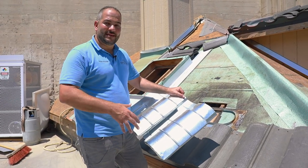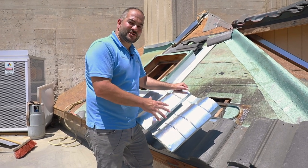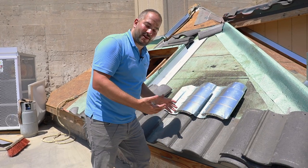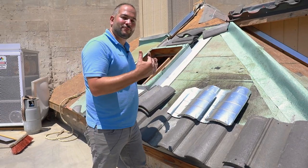One thing I highly recommend is prior to installing these, paint them on the ground. You want to etch these with vinegar, prime it, paint it. Because once you have this installed, it's pretty difficult to get a nice clean paint job on it. So if possible, paint it prior to installing.